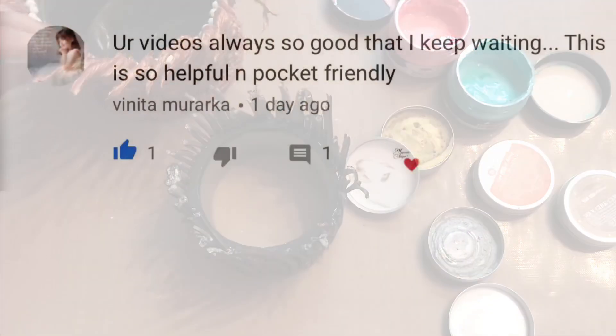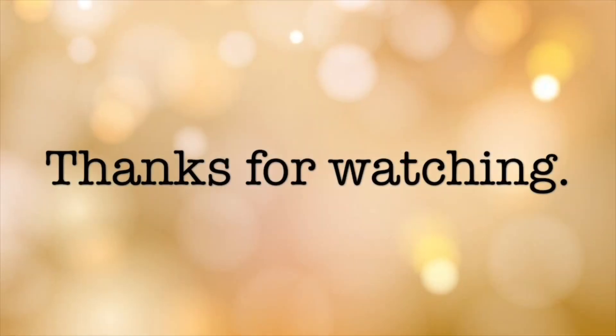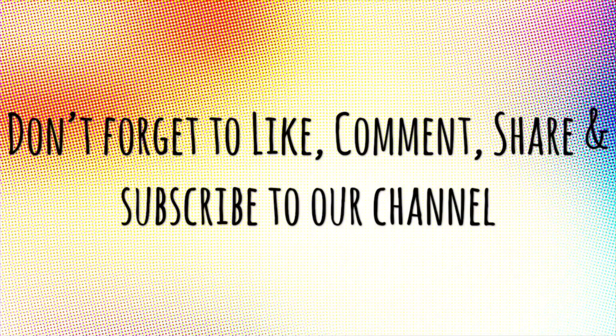Now it's time for the shoutout. Today's shoutout says: 'Your videos are always so good, I keep waiting — this is so helpful and pocket friendly.' Thank you for your support! Our videos come every Tuesday, Thursday, and Saturday, so don't forget to check them. If you're enjoying the videos, please like and subscribe if you're new. For any craft-related queries, comment below and I'll make sure to answer. See you next time — happy crafting!